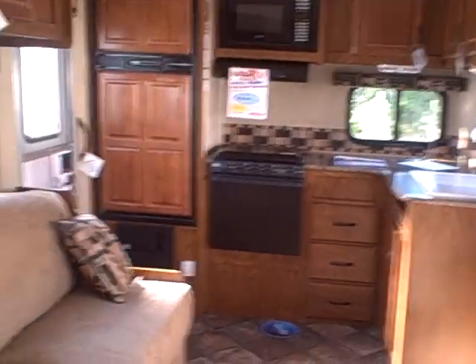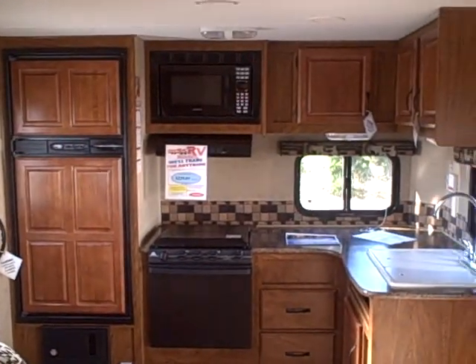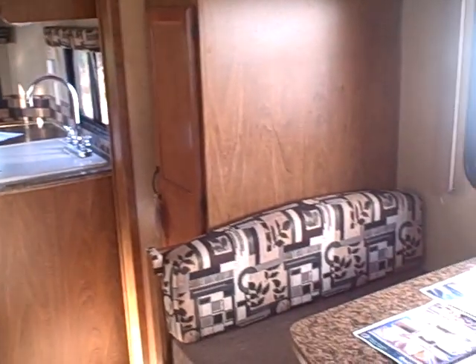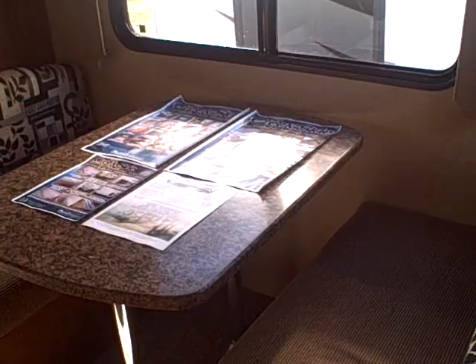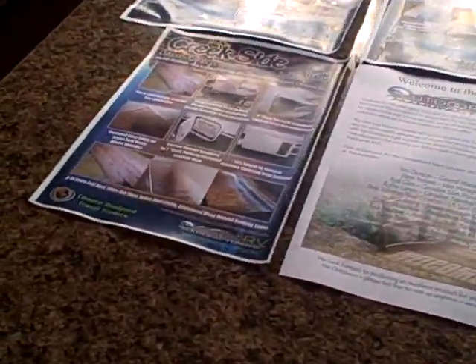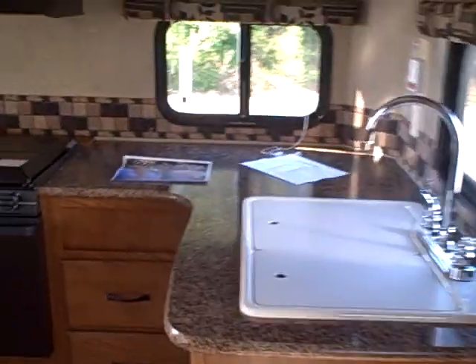Camp all year with your investment — not just in the summertime. This is the trailer to buy. Gibbs RV, 1-800-824-4388. Remember, we take trades, we finance, and we can even help with delivery if you happen to live out of the area. Give us a call today or see us on the web at www.gibbsrv.com — that's G-I-B-S-R-V dot com — in Coos Bay by the Oregon Sand Dunes.